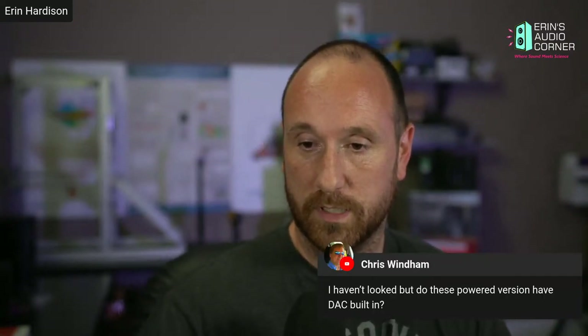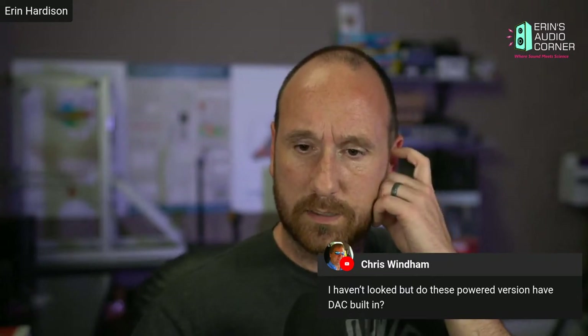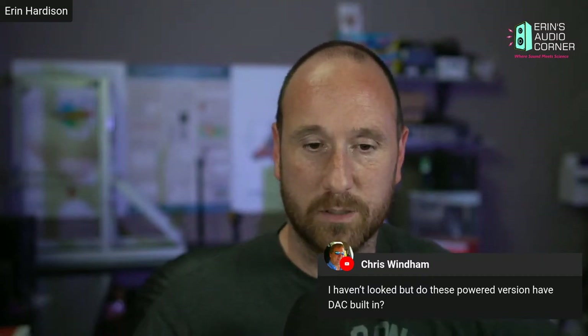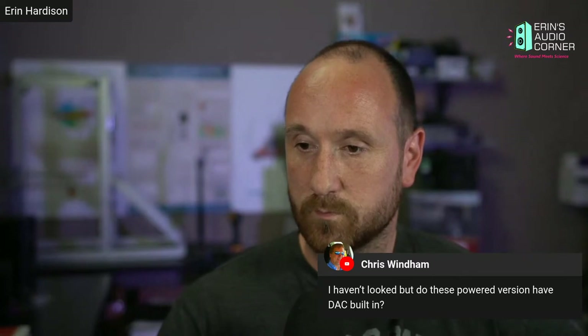Do these powered versions have the DAC built in? Yes, they do. I don't recall the sampling frequency off the top of my head — it may have been mentioned in my other reviews. I want to say it was 24-bit 96 kHz, but I'm not certain. I should check their website.